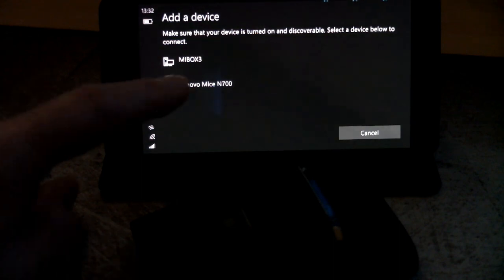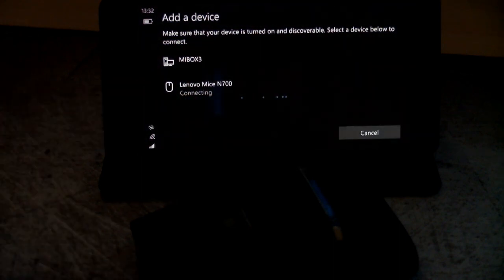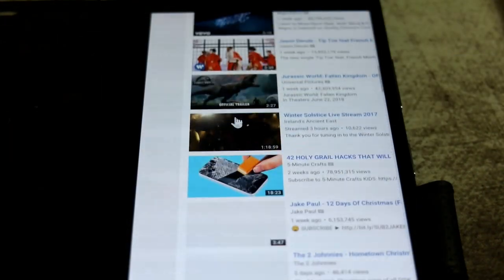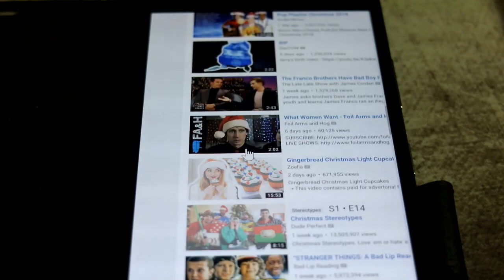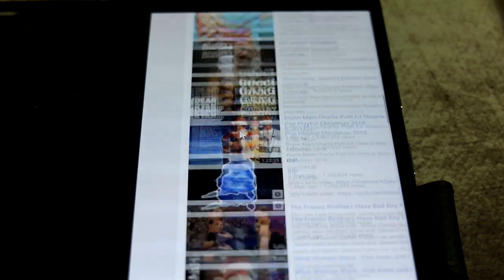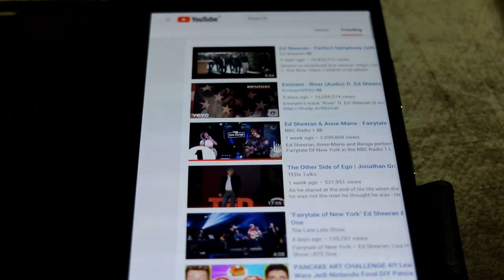Now I'll show the Bluetooth connection on Android. You can see the flashing LED during pairing — once connected, that goes out. You can use it just like a normal mouse: scroll up and down, and move the pointer around. There's real potential for use with an Android box or tablet.